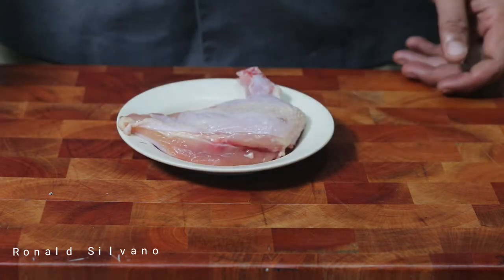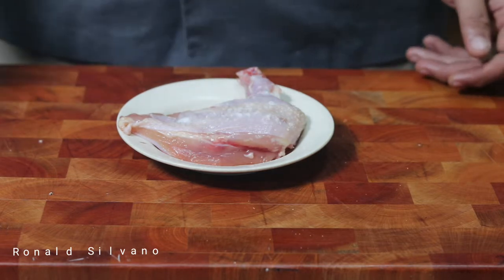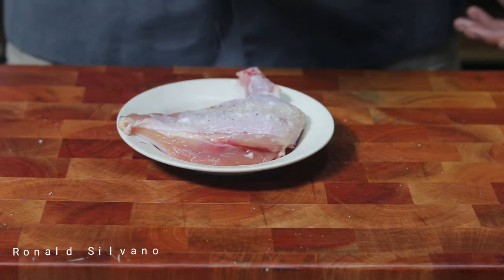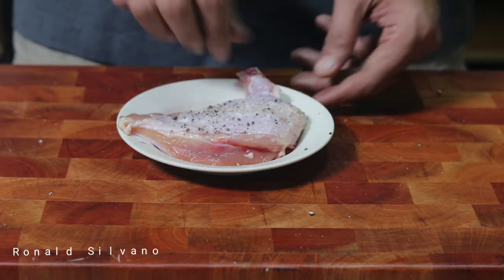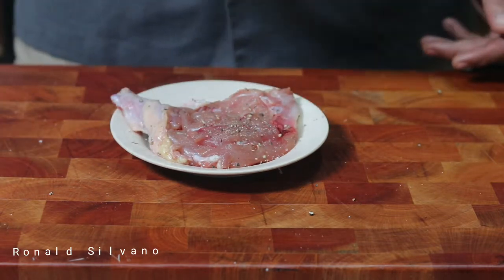Hello YouTube, good morning! How are you doing today? Hope you're doing great and always happy. Today I'm going to show you how to make a clear chicken and vegetable soup.